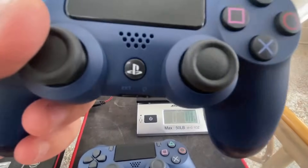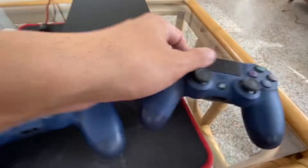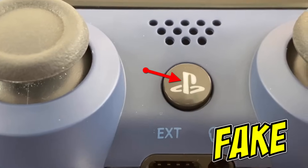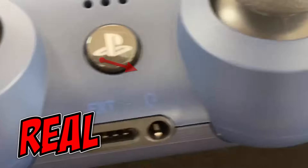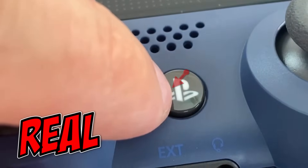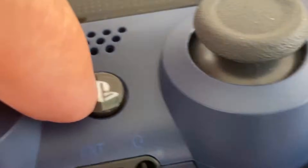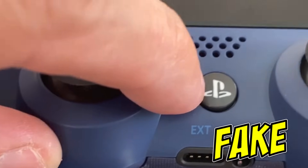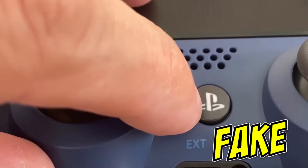Look at this logo right here — it's kind of hard to tell with this camera, but let's see if I can show you. If you look at this button, that's the fake one. Now if you look at this button, that's the real one. Some of the differences: look how straight this line is on the 'P' — look how straight that is, the spacing is very precise. But if you go over to the fake one, you can see the 'P' — that line isn't very straight, it's got a little wiggle in it.